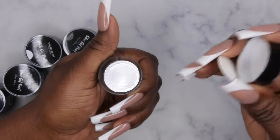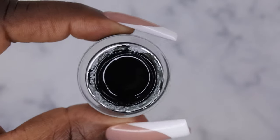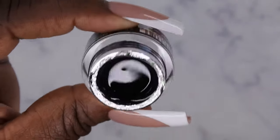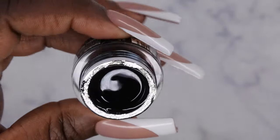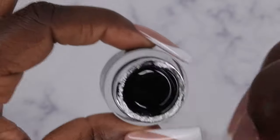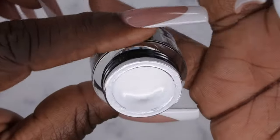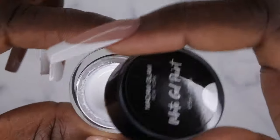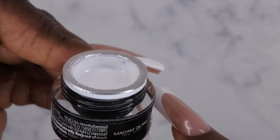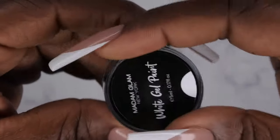Okay, this is what the black gel paint looks like — a nice, beautiful, rich, deep black. The Madam Glam perfect black is actually my favorite black of all time, it is just so deep. And this is the white gel paint — a really nice, beautiful, pure white. I did notice the containers aren't filled all the way to the top, but from what I've heard, a little goes a long way.